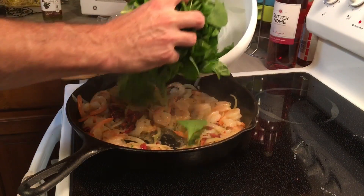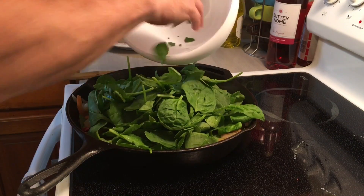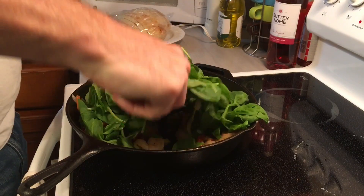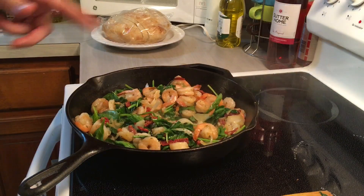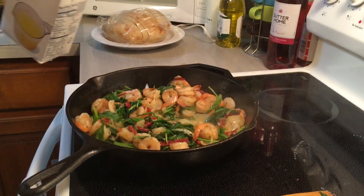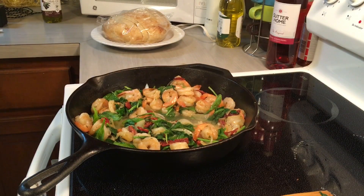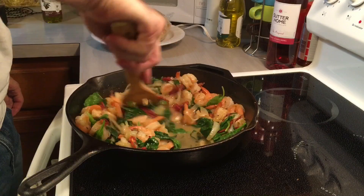And now spinach. Looks like a lot of spinach but it cooks down to almost nothing. See how the spinach cooks down? And what I'm going to do — I'm adding just a touch of chicken broth. Let that cook down just a bit.